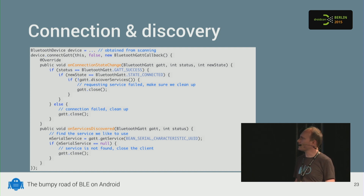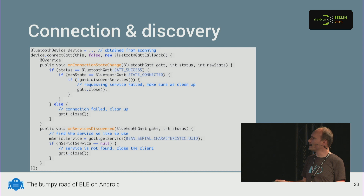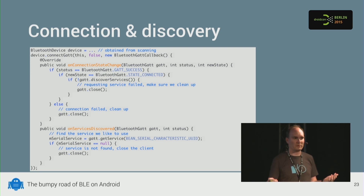In code: you call connectGatt, then get onConnectionStateChange. I strongly recommend checking for success status, because there are also undocumented status codes not defined in the API anywhere — so just assume if it's success, you're fine; otherwise it's a failure. You check if connected, then call discoverServices. Unfortunately that also returns a boolean, so if it fails you have no clue why — just close the connection. If successful, you'll get onServicesDiscovered, where you retrieve the service based on its UUID. If the expected service isn't there, it returns null — something bad happened, so close the connection.